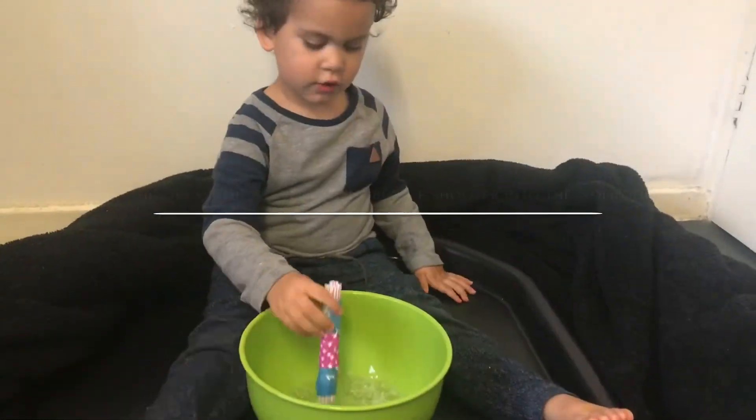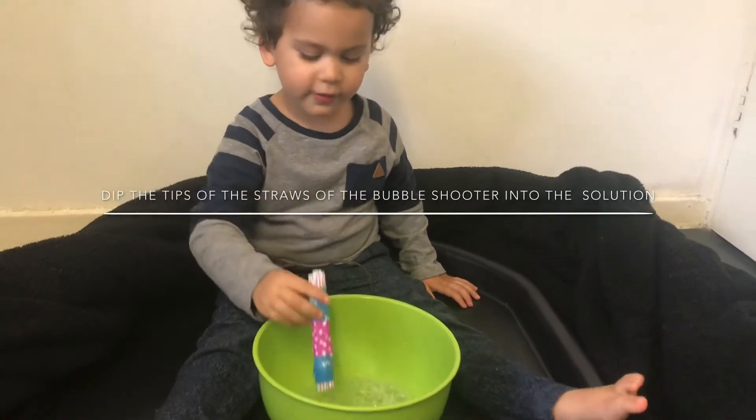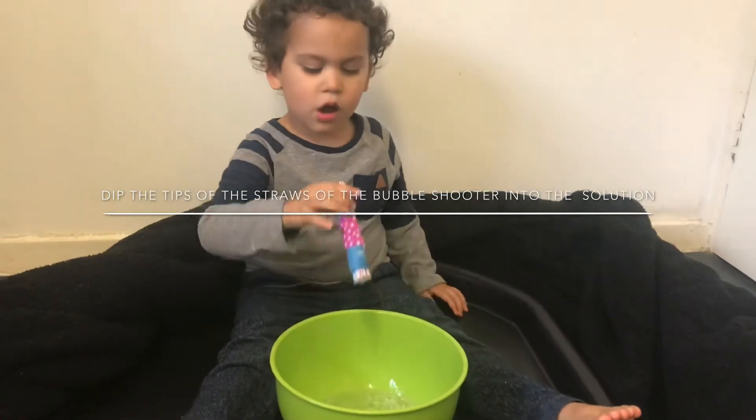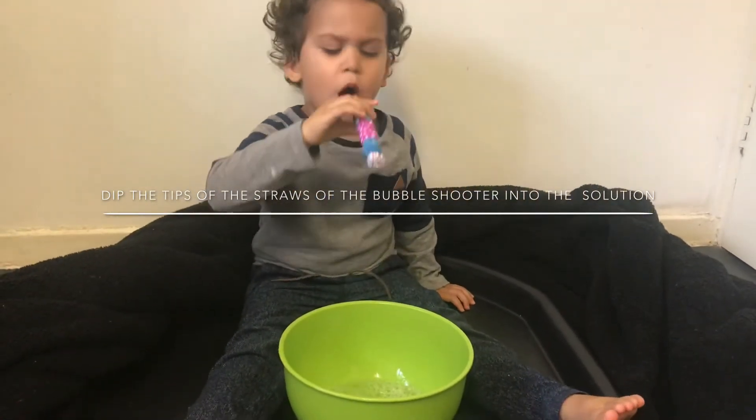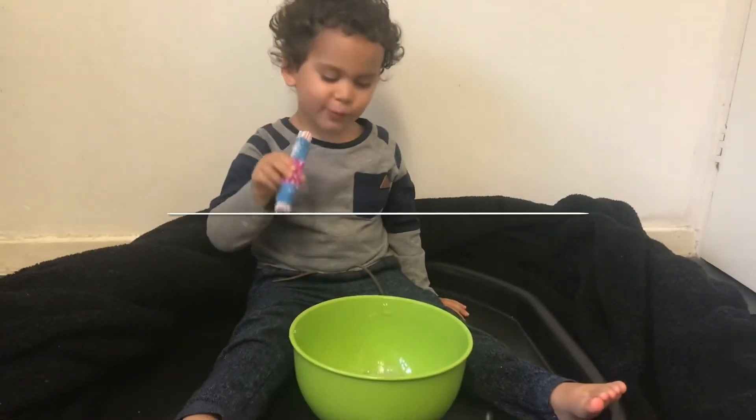And now it's time to test it out. It's working, mommy!